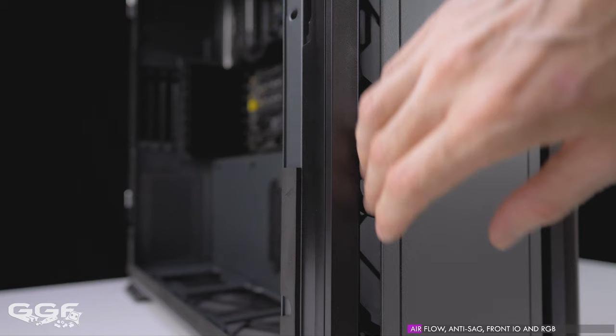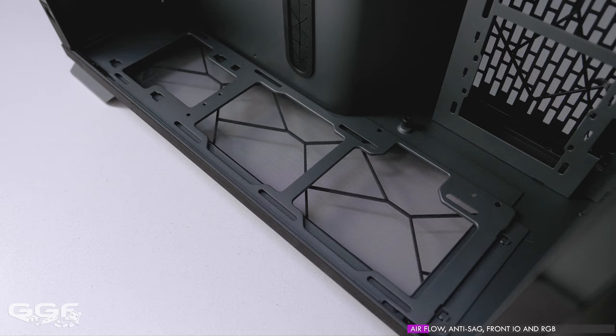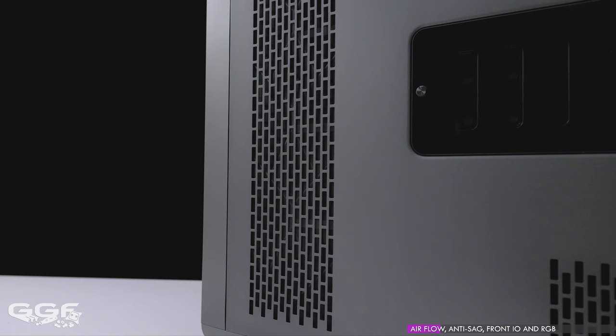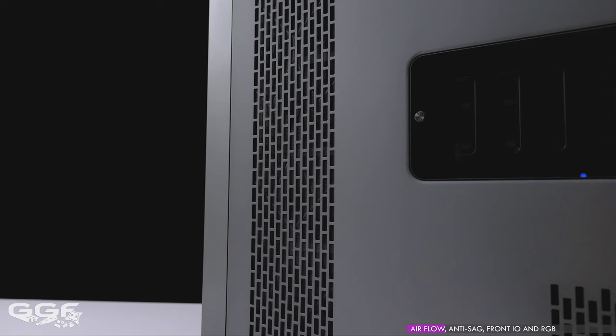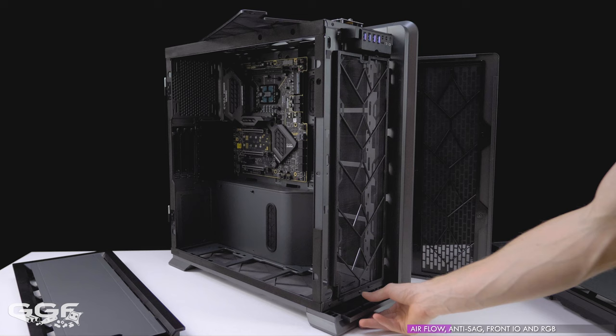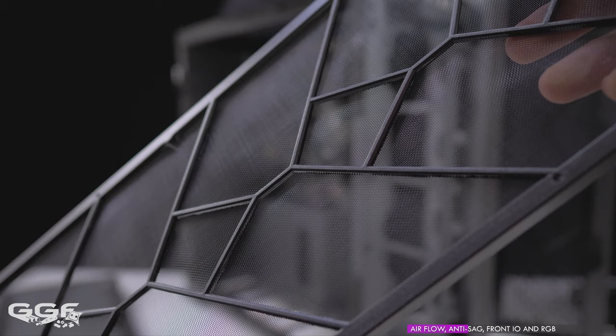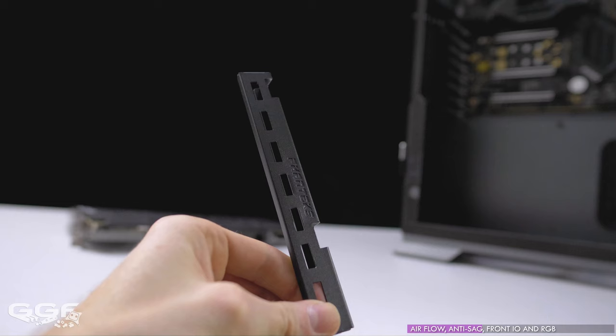Case ventilation is good, with a stealthy intake at the front — from front-on it looks minimal but from a side view the intake gaps are quite hefty. Other intake options include the bottom with 23mm of clearance to the ground, or the large ventilated side area which can be used for intake or exhaust. Bottom, front, side, and top radiator locations all come pre-installed with removable dust filters. Some people don't like dust filters as they restrict airflow, but at least being included you can take them out if you wish.